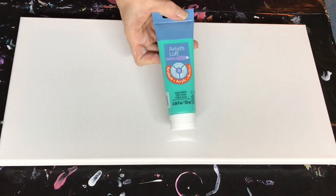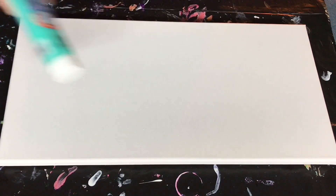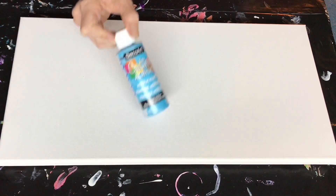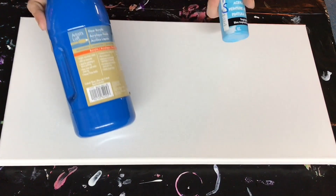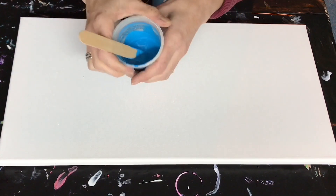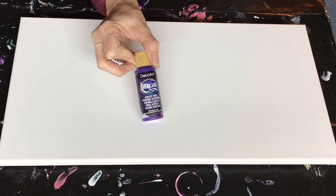My white is Artist Loft. In my other cup I'm gonna have some aqua green, also by Artist Loft. My blue is gonna be some Deco Art Tropical Blue. I've added to it some cobalt blue by Artist Loft because I felt like it was just a little bit too light — I like this color better. It's more like an ocean color, and to that I will be adding some Deco Art Dioxazine Purple.